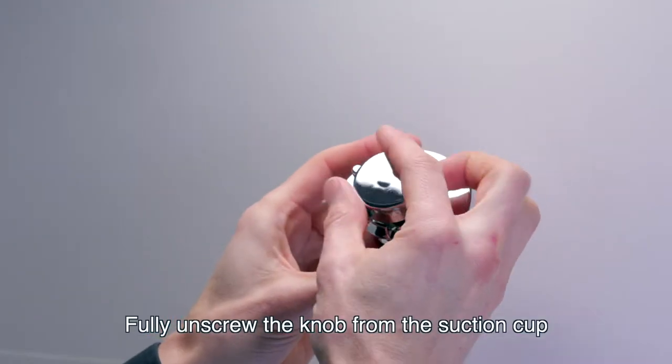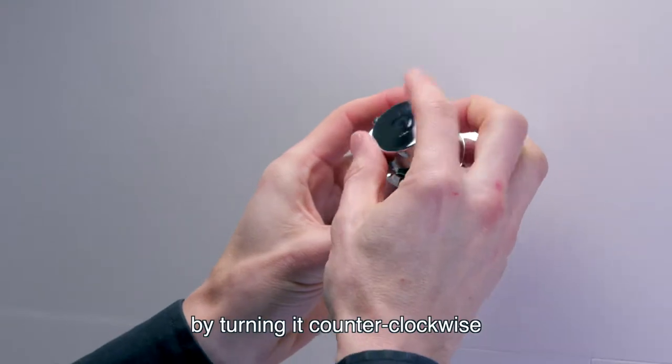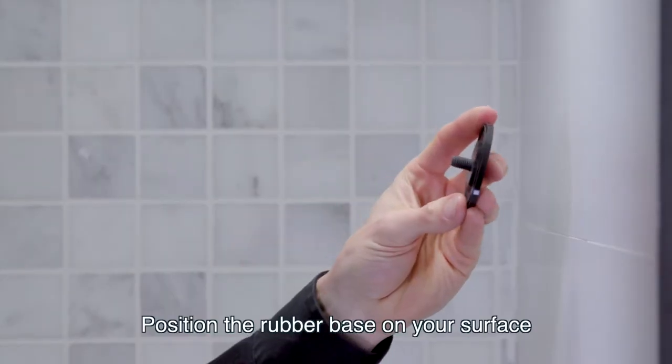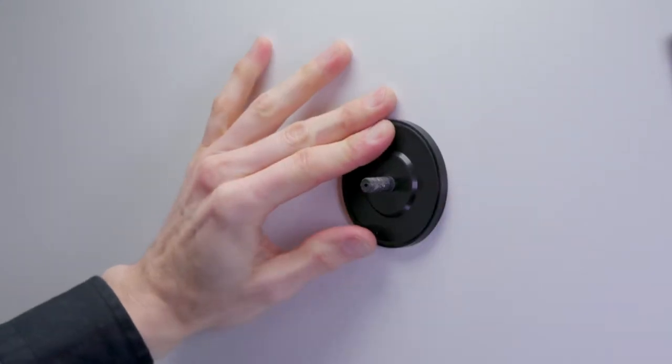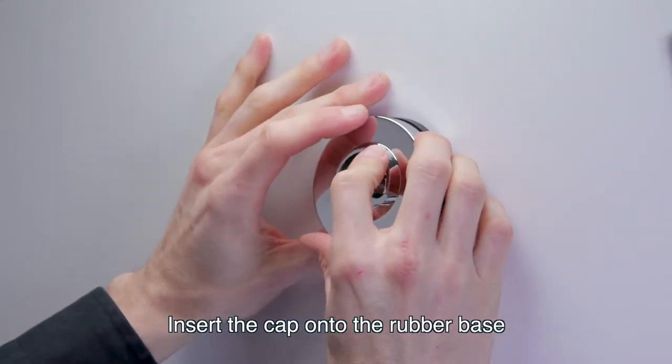Fully unscrew the knob from the suction cup by turning it counter-clockwise. Position the rubber base on your surface and push to release the air. Insert the cap onto the rubber base.